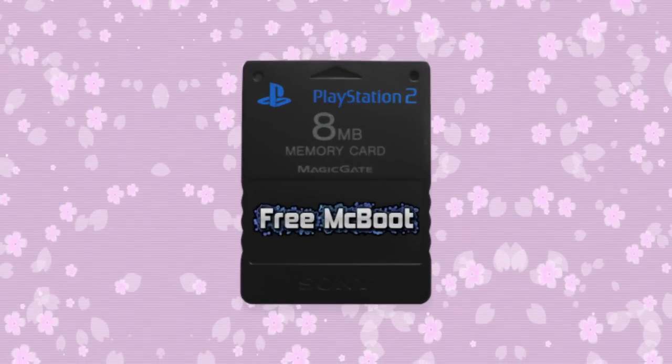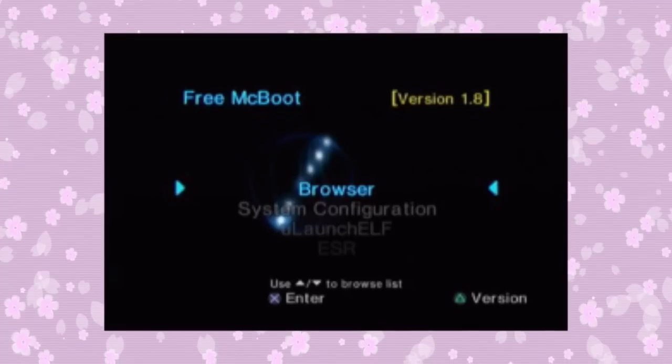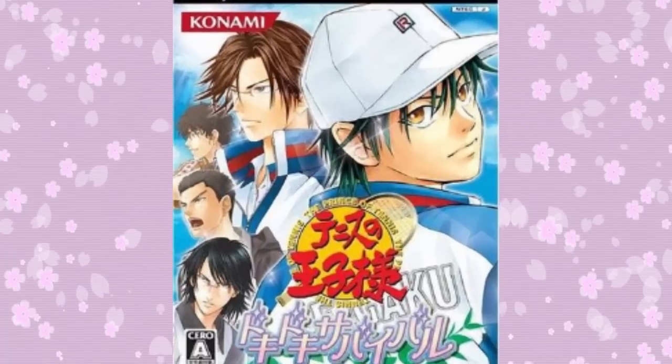Or you can simply get FreeMCBoot, which works with the same basic principle. There are separate booting files on the memory card instead of on the disc, so you select the correct one and you'll be playing Tennis no Ojiisama! Doki Doki! Survival! Sanroku no Mystic! In no time at all!